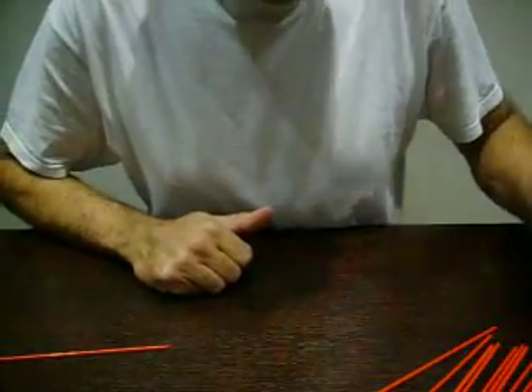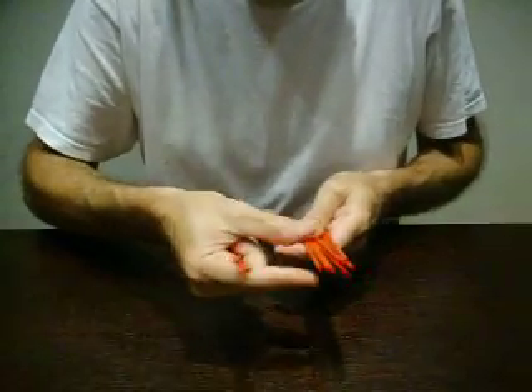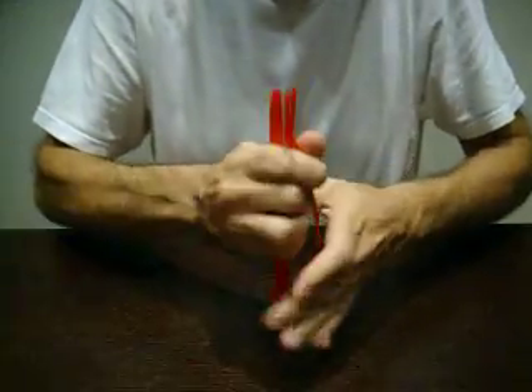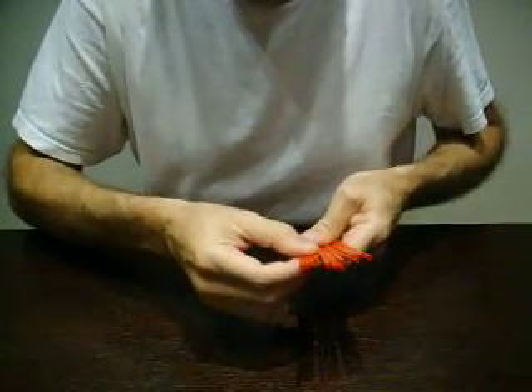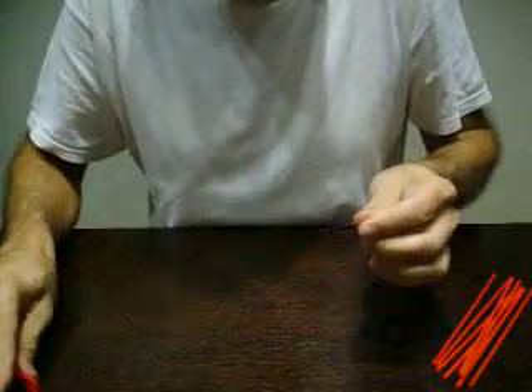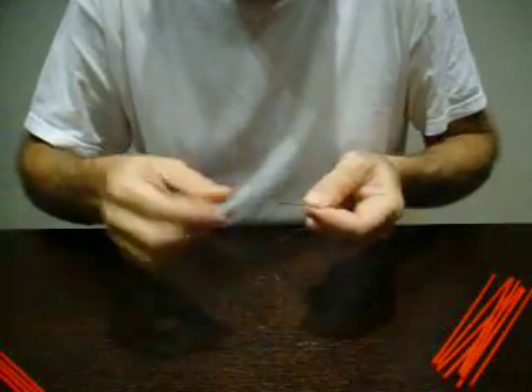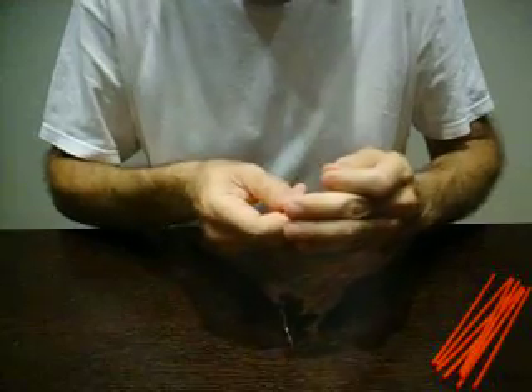Hello. Today we are going to make an octahedron. We are going to use straws — drinking straws — and for the octahedron we need twelve straws. For octahedrons, you always need to tie four straws at the same time. We are going to use fishing line, or you can also use sewing thread or polyester sewing thread. It needs to be very strong because you need to make knots and it may break.